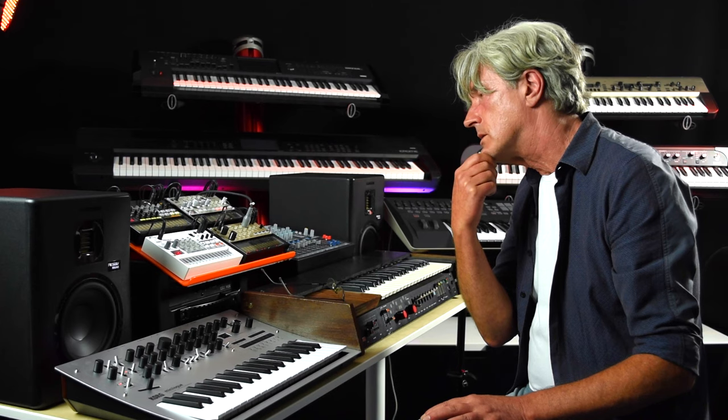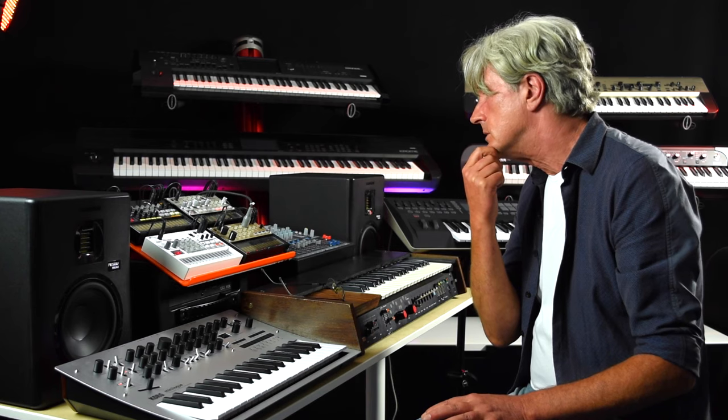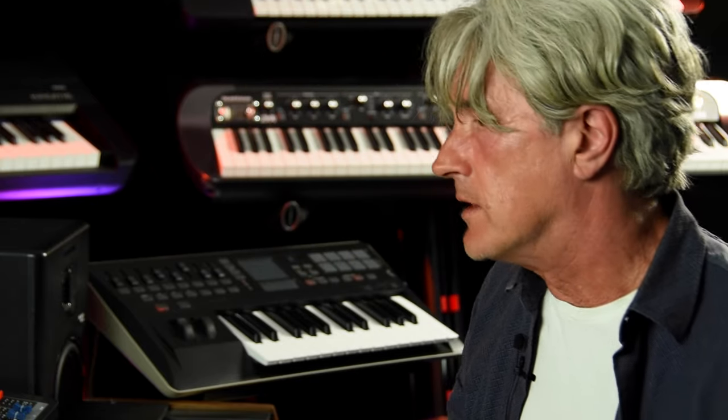Once we got to the studio, we got this LinnDrum computer, which had real drum samples on it. It was much easier to program, rather than only having a 16-note sequence like you had on the Roland systems. You could create bars and then string those all together and do bars with different beats and bars with drum fills added in. It seemed a much more effective and easier way to be working.